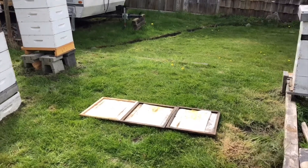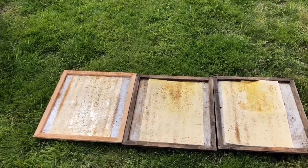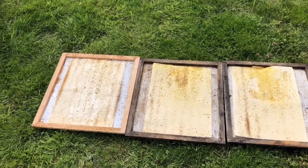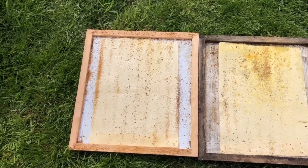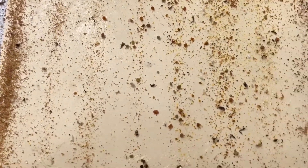Okay, it's been 48 hours — let's check out the sticky boards and see what kind of mite drop we got. We've got the bottom trays out. Normally I would take these inside and inspect them more closely in a cleaner environment, but for the sake of this video we'll just check it out here. Now you can see there's just a ton of debris, so this method is actually not as easy as it seems because you have to sort through all the debris and be able to identify the mites. As I'm looking I do see a couple here and there, so I'm just scanning quickly right now to get a general count and then we'll take a close-up look.